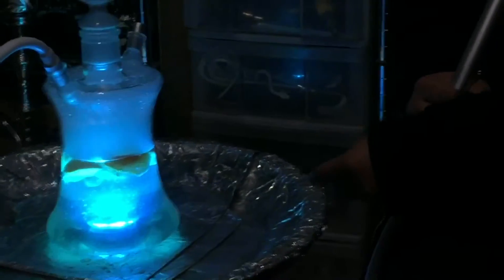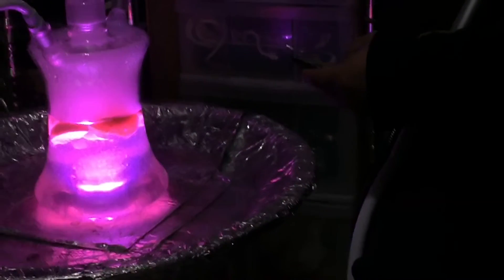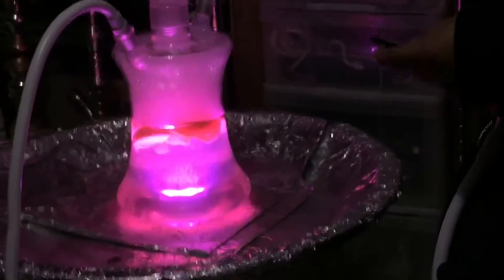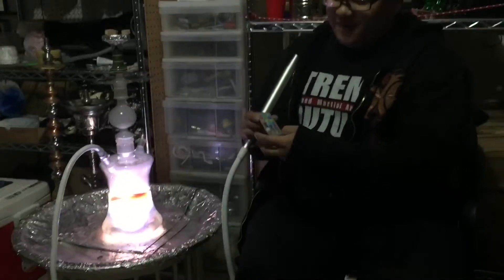There's teal, a weirder-colored teal, violet, purple, pink, and then there's white! Everyone needs a white one. And then there are different options.